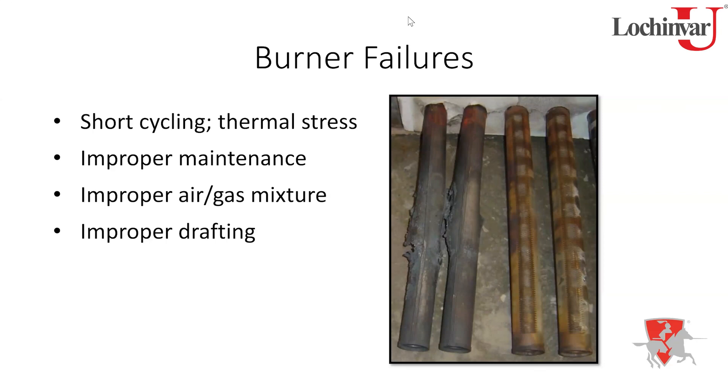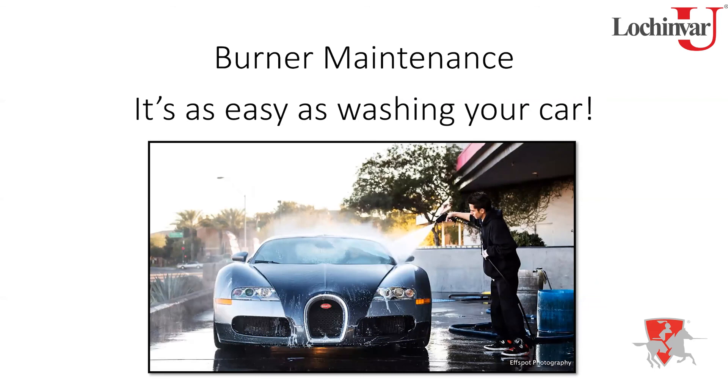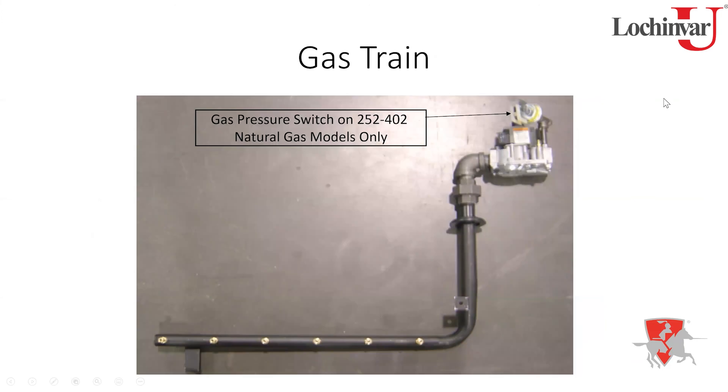Another cause of burner failure — hopefully you'd never do this — is installing burners upside down. This actually happened in the field. The screw holes won't line up if you try, so the installer had to make additional holes with self-tappers. Please don't install your burners upside down. Cleaning the burners is as simple as washing a car — just a matter of flushing them out with water.